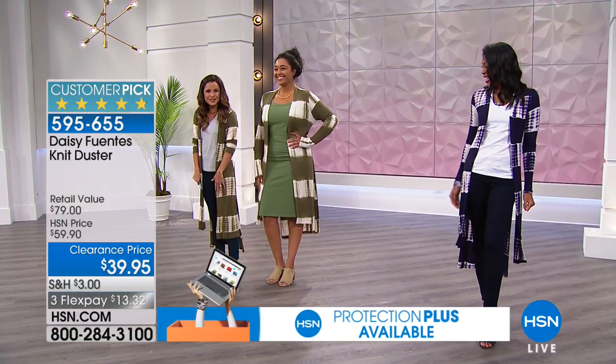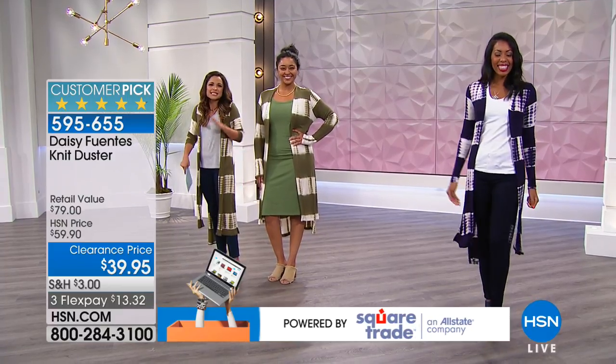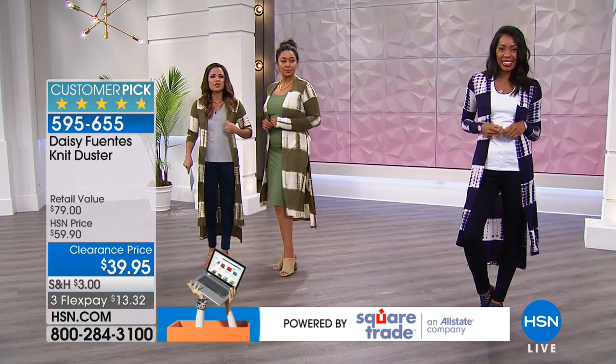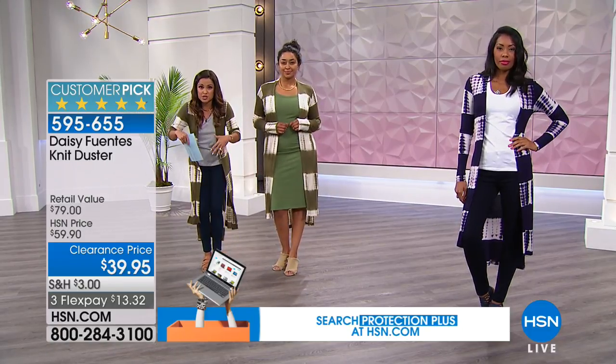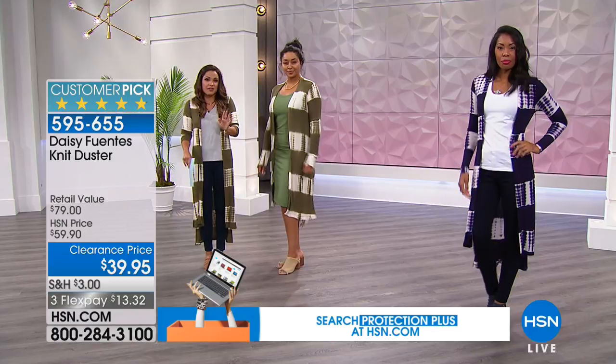Me being 5'2, it's like mid-calf. But it's not an overwhelming piece if you're petite like I am. You know sometimes you can get a duster and you feel like you're just drowning in it — this is definitely not that. It's very lightweight.